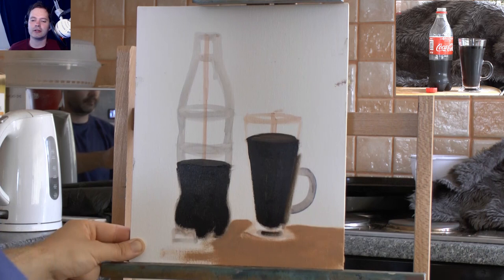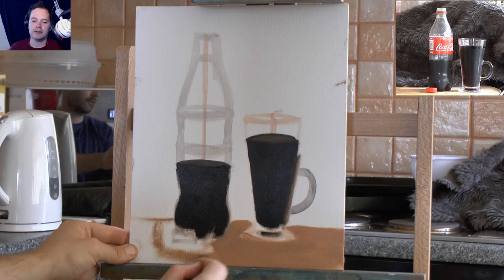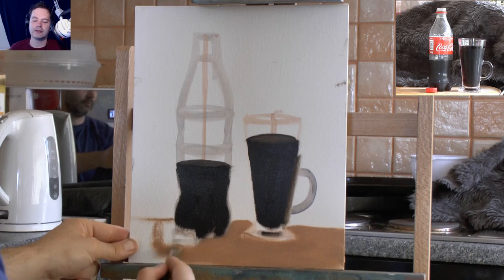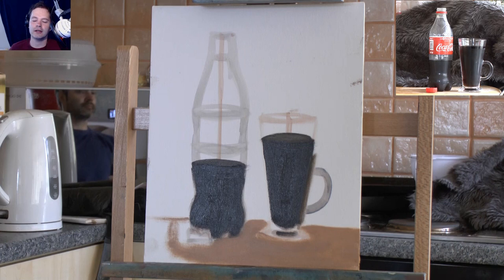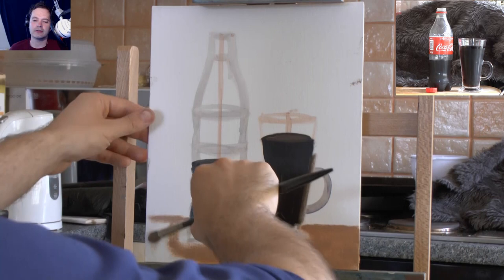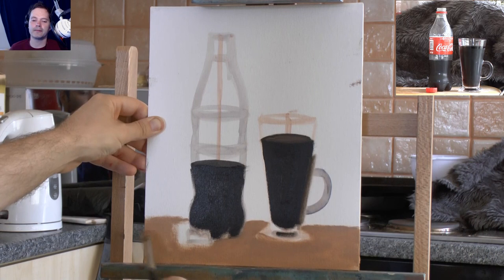I'm just blocking this area in with one colour. One of the tips I've been given is to get rid of all your whites as soon as you can. I do have that in mind when I'm painting - if you get rid of all the white you can see the whole painting, add in your details, and work it all as one rather than separate areas. That's why I sit quite far back from the painting - I want to see the whole painting unfold.